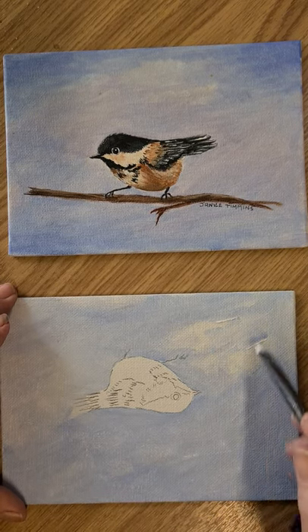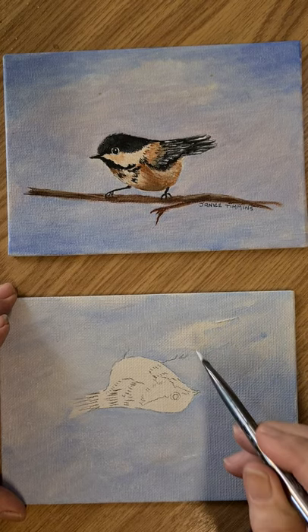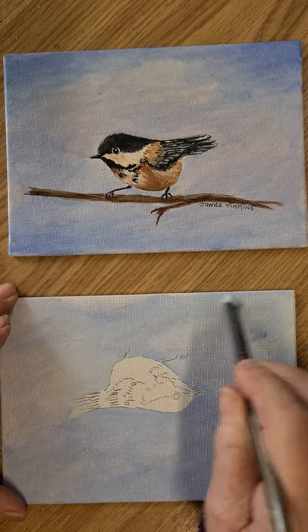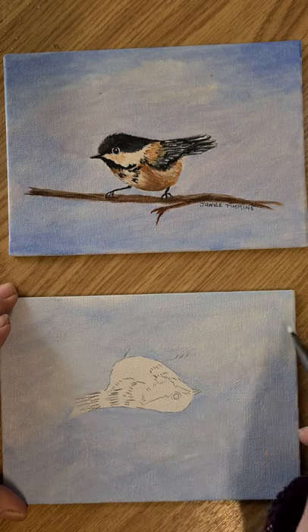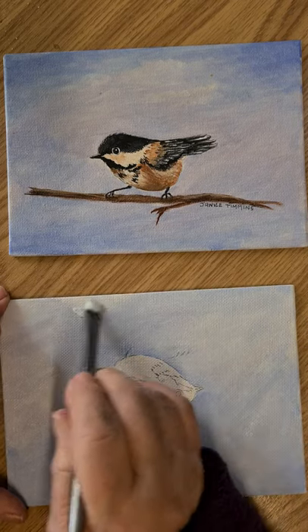I promised this video a couple of days ago, but we've had some problems — we had plumbing problems. We had to dig holes and try to fix it, which we have, which is great, but we didn't have water for a little while.